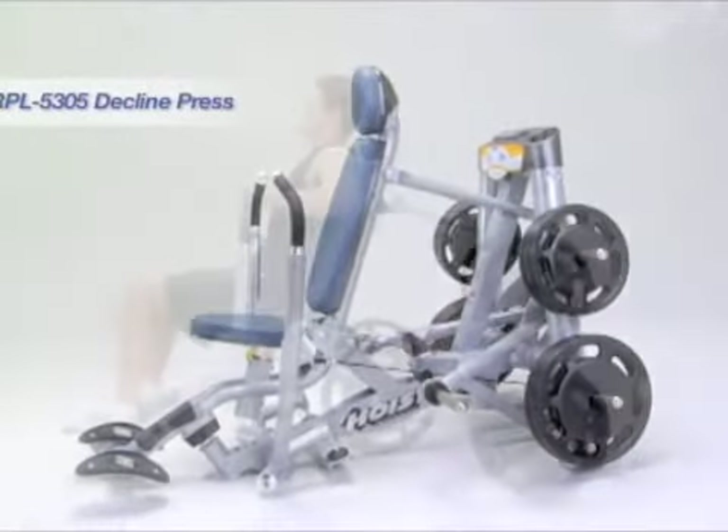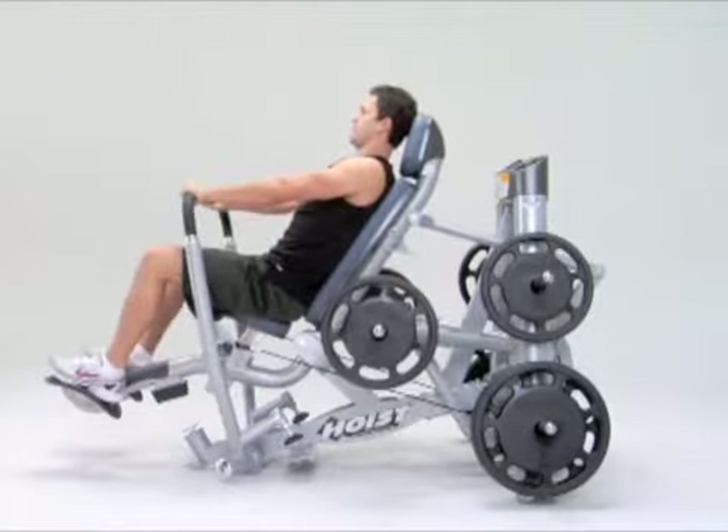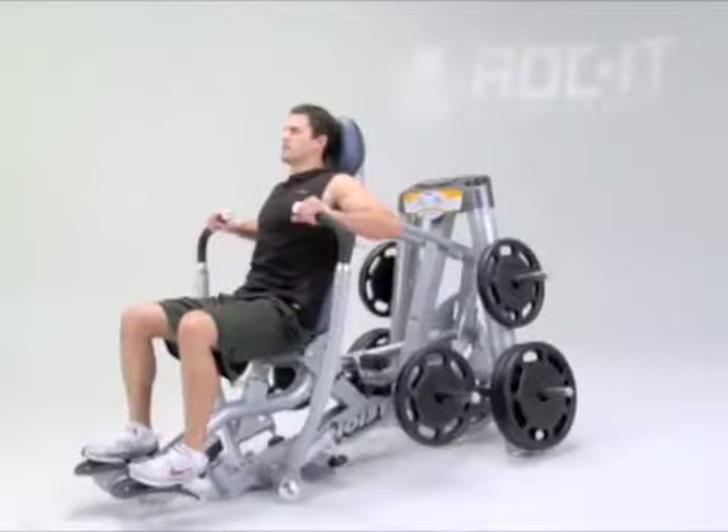The plate-loaded decline press starts with the exercise handles at chest level, then rocks technology rocks the user to the rear, aligning the handles with the abs to mimic the natural converging motion of a decline dumbbell press.